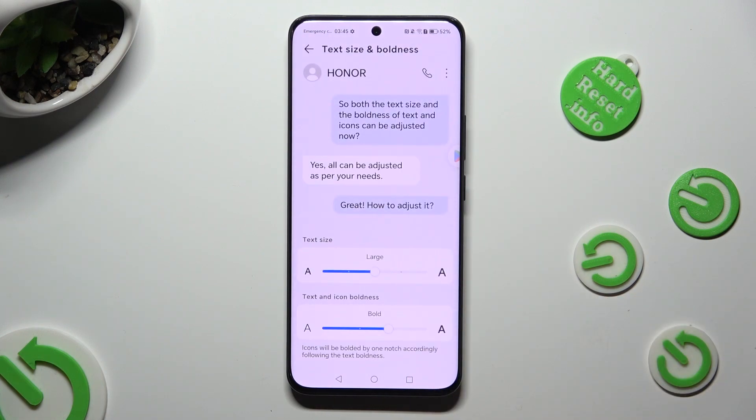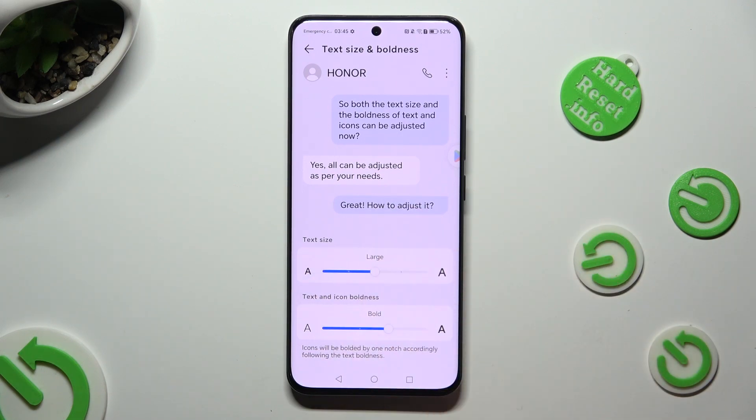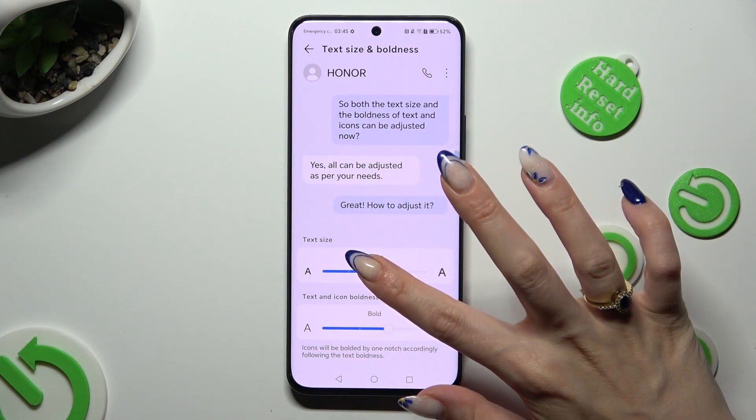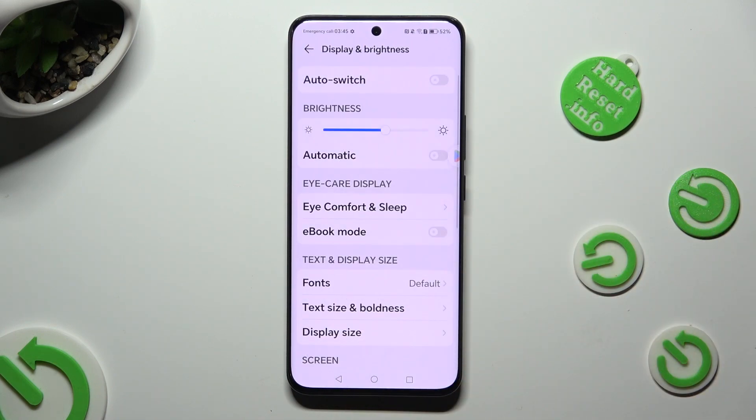And last but not least, swipe on this text size slider in order to adjust it. You can check out the preview above, so when I change it and go back, I can see that my font size has changed.